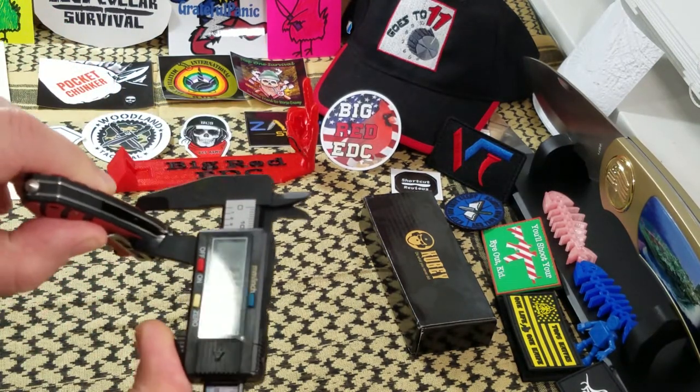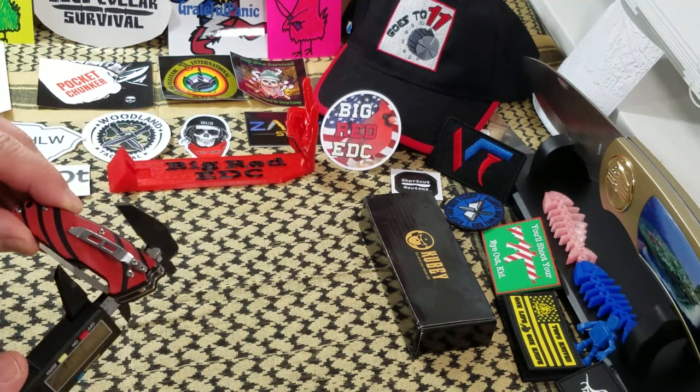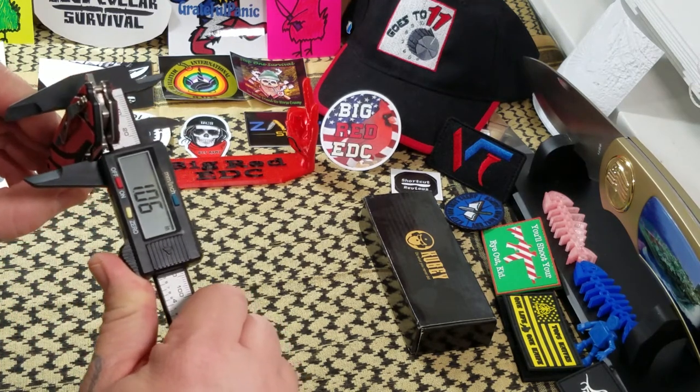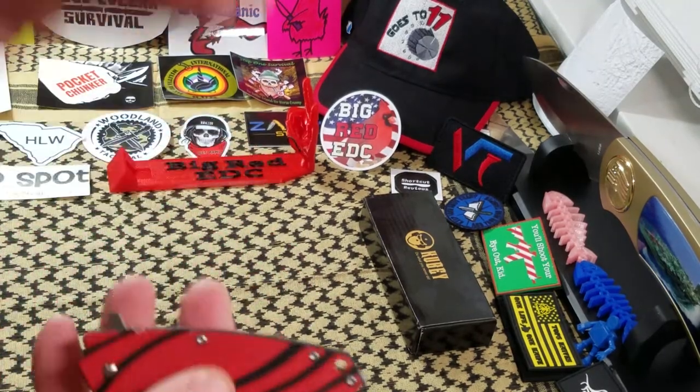For width, we're looking at 0.46 inch thickness, and width in the pocket we're looking at 1.06 inches — so not too bad at all. Pretty cool little guy.